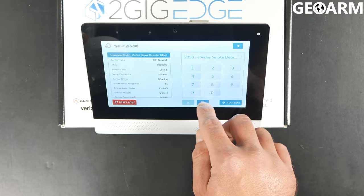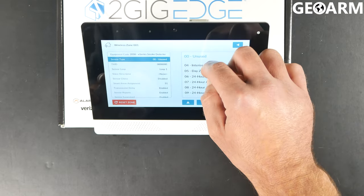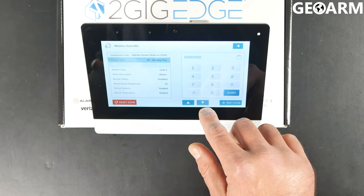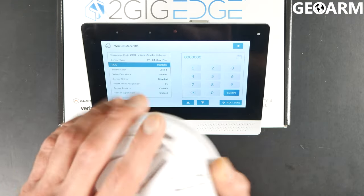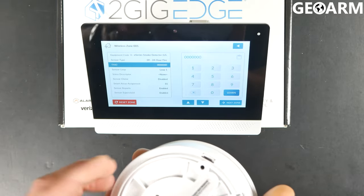Then you're going to go ahead and hit the down arrow, and then the sensor type. This is going to be a heat detector, so you're going to program it in exactly like a fire — so 09 for 24-hour fire. At that point, hit the down arrow and it's going to go to the TXID. This is where we're going to learn the device in. You would want to have the back plate on this; if you don't, all you should have to do is just hit the tamper switch — that'll do the same thing.